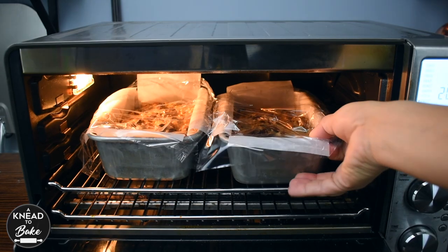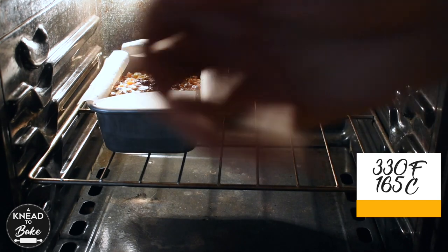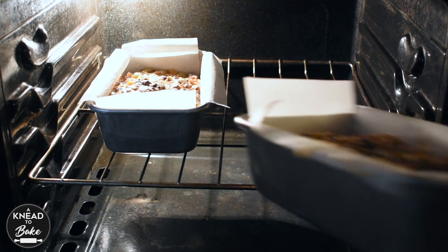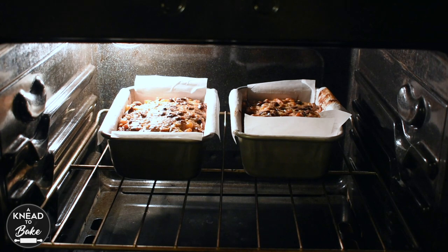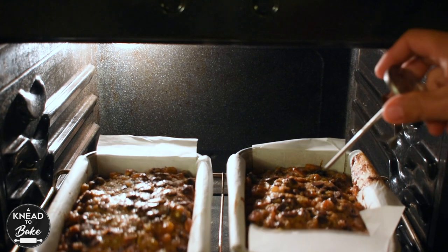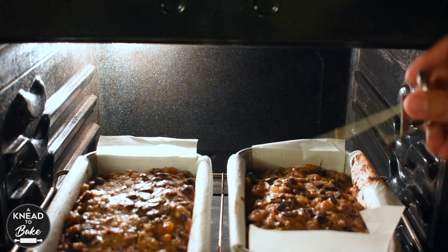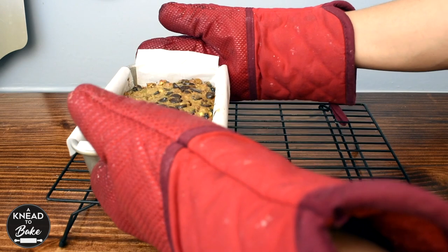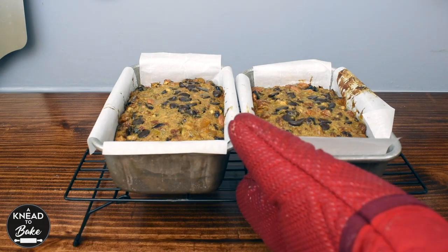After four hours, bake the fruit cakes in a preheated oven at 330 degrees Fahrenheit or 165 degrees Celsius for 90 minutes. After 90 minutes, check the doneness of the cakes — insert a skewer in the middle and if it comes out clean, your cakes are ready. Take the fruit cakes out of the oven and let them cool on a cooling rack for at least two hours before taking them out of the baking pans.